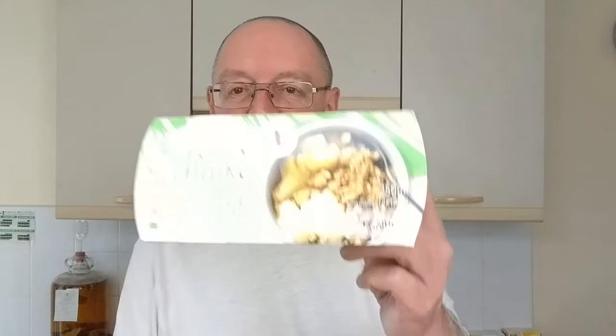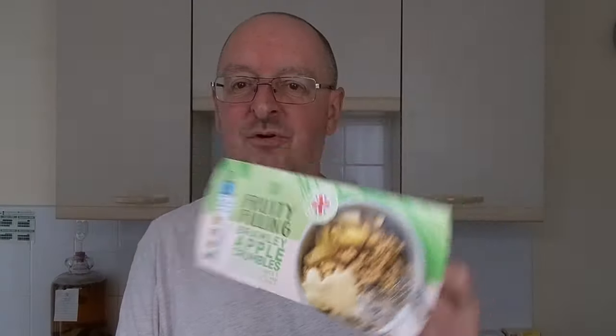I very rarely have a traditional pudding or dessert. Very, very rarely. But I got these in the Too Good To Go bag I got recently — Co-op Fruity Filling Brownie Apple Crumbles.